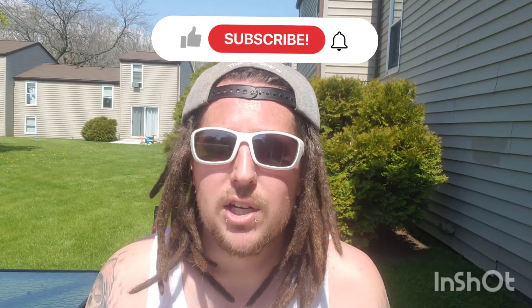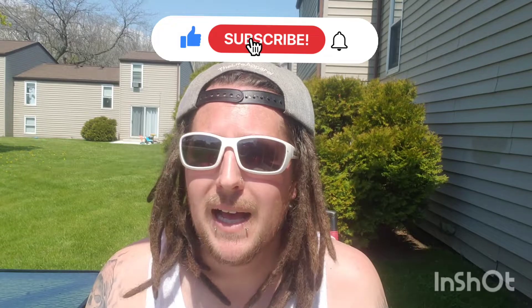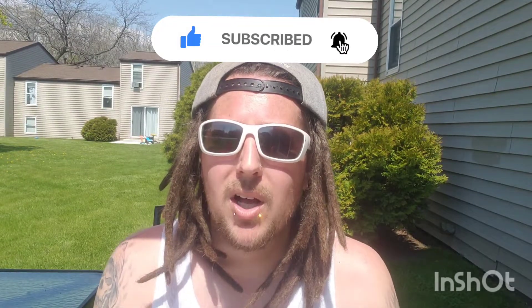If you are new to this channel, I do dreadlock reviews, product reviews, dreadlock updates, tips — pretty much anything that pertains to dreadlocks. If you're interested in that kind of content, please hit the like and subscribe button. If not, it's all good — keep it moving. Everybody else, you know what to do — stay tuned.